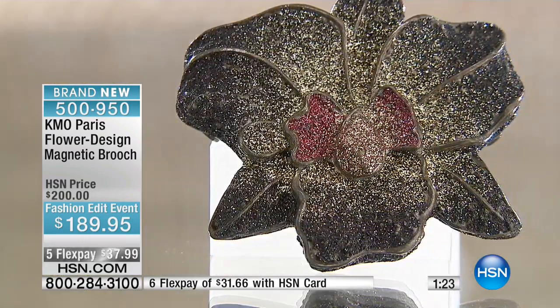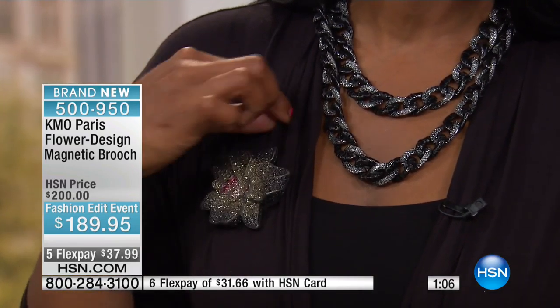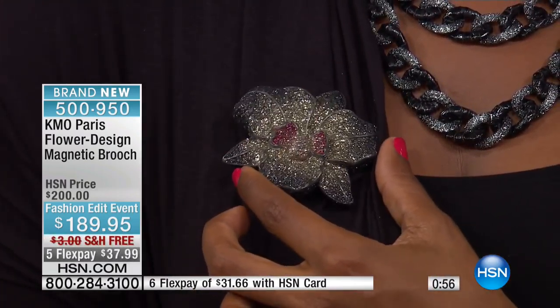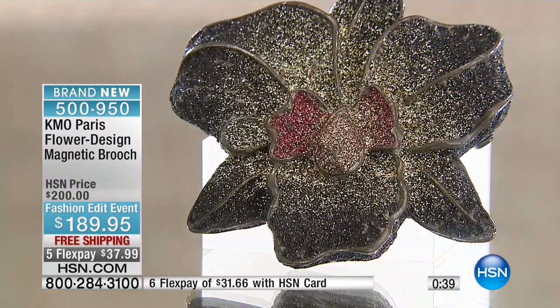There's something about a brooch — we don't see them very often, but the more we start to see them the more we'll have appreciation for it. It's simple, easy, a little something extra. It's so light — I'm wearing a very thin cotton and it's not pulling it down at all. Look at the shine on that. These are very limited, and just like pretty much everything in this show, we do expect this one to sell out.